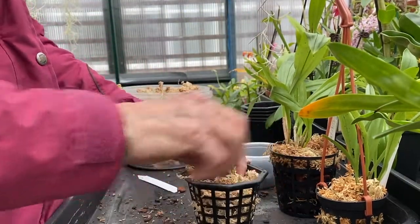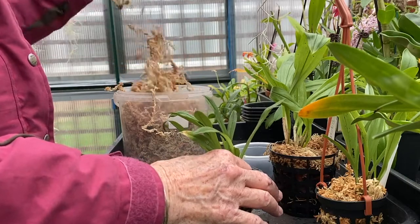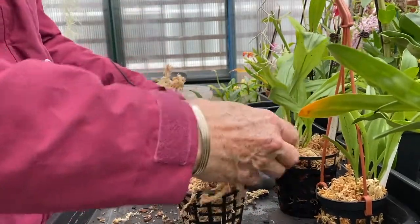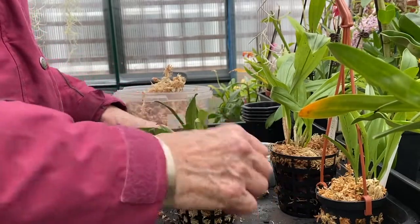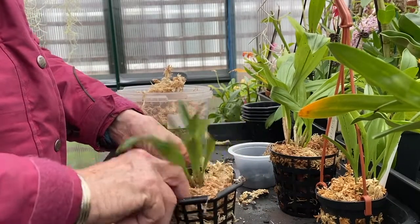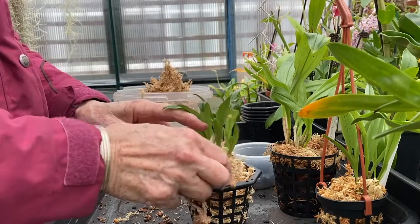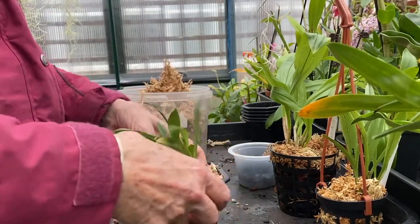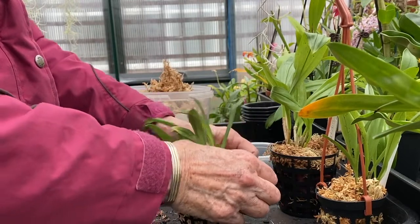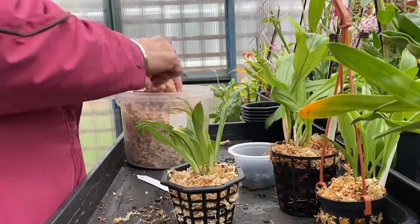Then I'll sit it in there, put more moss in which will support it and hold it up. Not tight — I don't want it tight. I need these roots to get going through the summer. There's no way you're going to get anything on this plant apart from roots this year. I don't even want it to think about flowering. So it will just be kept in the shade, out of the light, kept moist, and hung — sometimes I hang most of them.